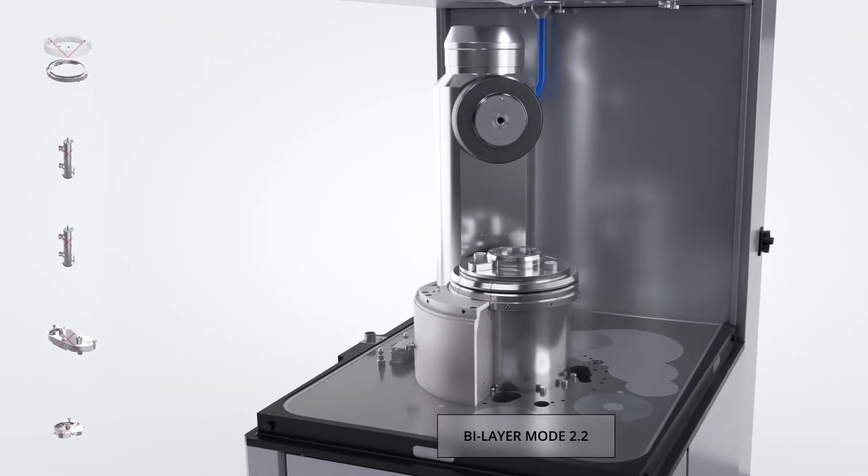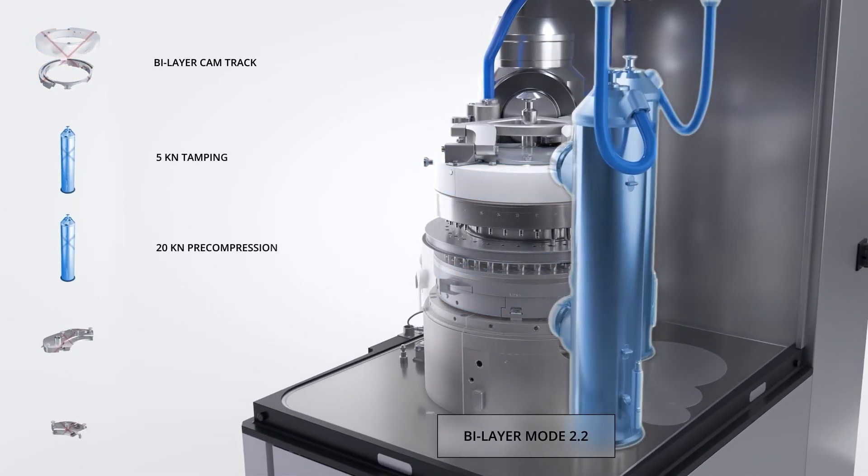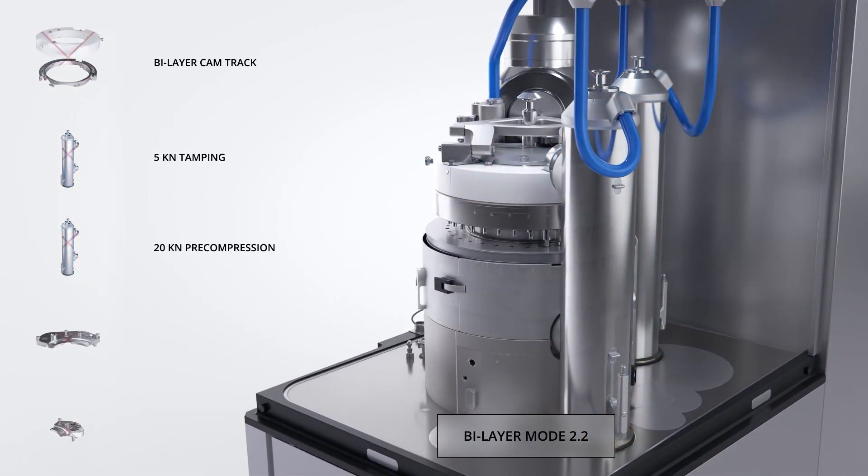Bilayer mode 2.2 is ideal for most bilayer products where the heavier layer is in layer 1 and where pre-compression on the final tablet is desirable.